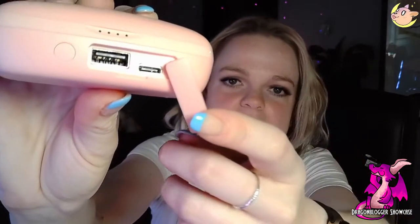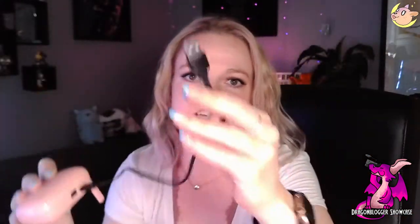Let's go over how you charge your Fly Buds. There is a little flap right down here, and if you don't have super long nails it'll be easy to get into — I've got to kind of pick at it a little bit. You can see the USB end and that Type-C right there — that is where you charge it. It comes with a convenient little cable. You just plug it right in and then plug the USB end into a wall block or your computer.